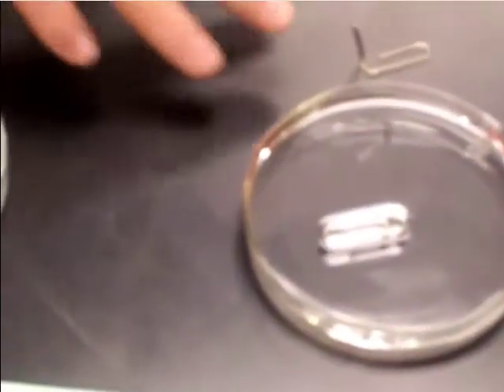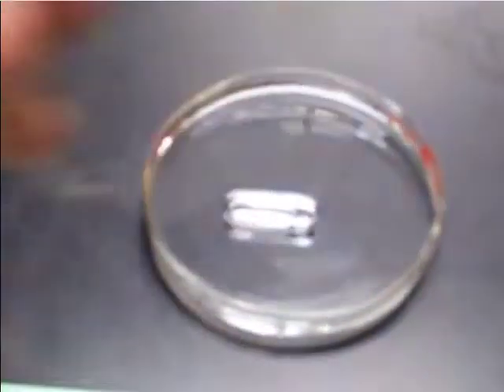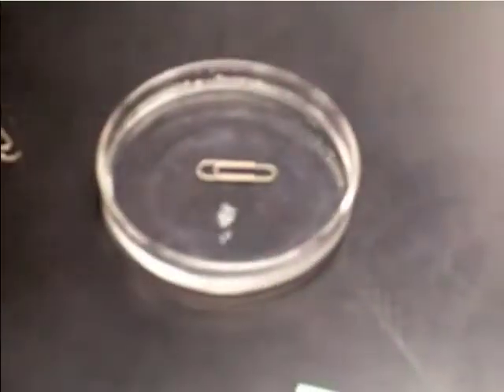This is the experiment with the paper clip floating on water — and here it floats on water. Over here there is soapy water, and I can try as hard as I want to and it's never going to float.